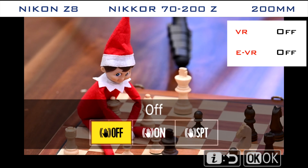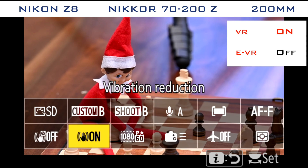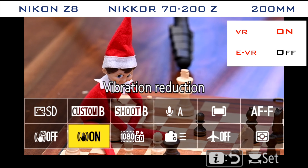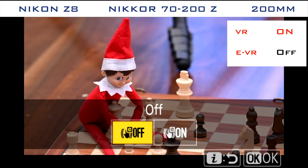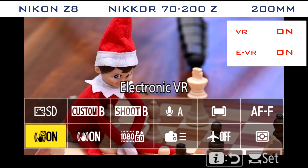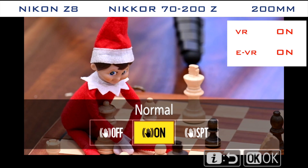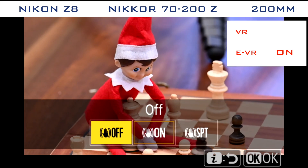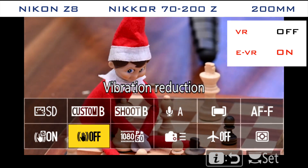I initially tested the lenses with just VR turned on, which gave similar results but favored the Nikon lens to my eye. When I turned on the electronic VR option on the Z8 I noticed a very different behavior between the two lenses. When electronic vibration reduction is enabled, the image cropped in as expected on both lenses. With the 70-200 mounted on the Z8, EVR also appears to augment the lens and sensor stabilization giving a potentially smoother rendition.